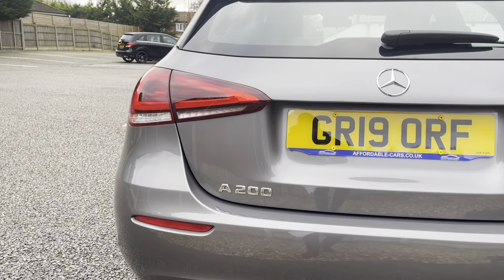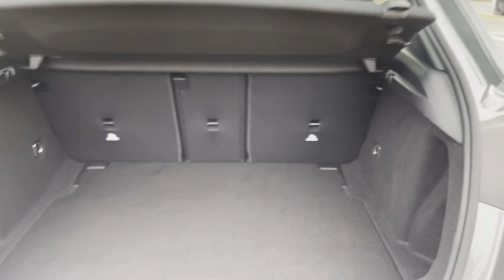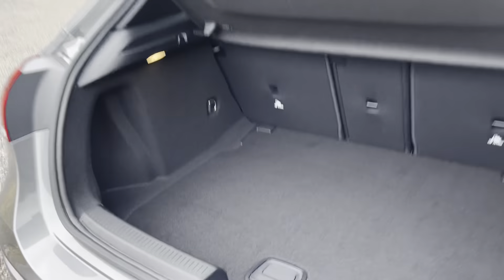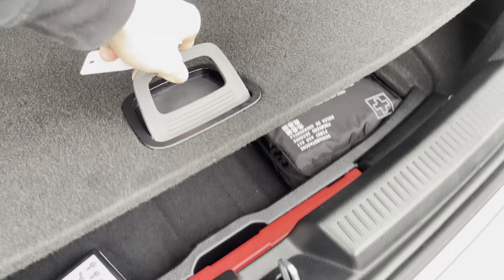A200 badging going into the boot — we have great boot space for a Mercedes hatchback. Going underneath, you also have extra storage space along with your tyre pressure kit and your health kit.